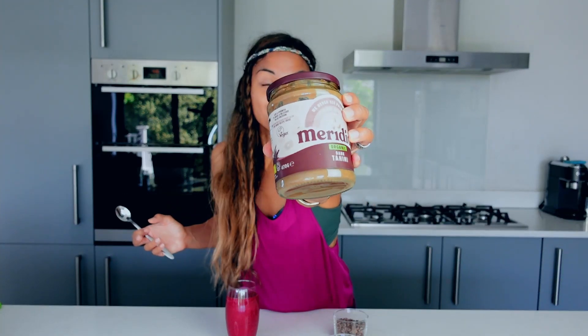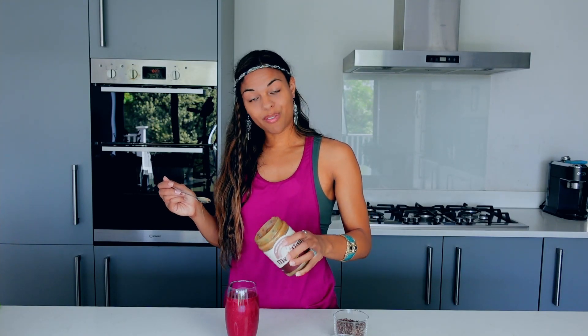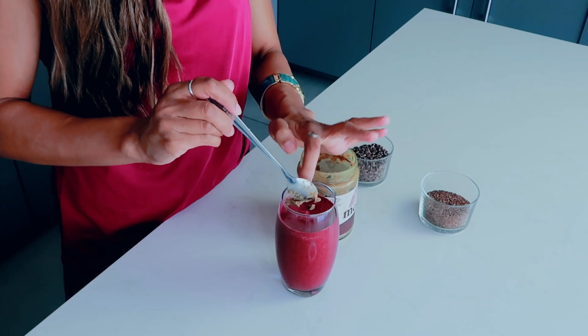Another amazing smoothie secret is tahini. If you like a little bit of bitterness in your smoothie, then try this. Give it a nice mix and then drizzle it over the top. Mine is going to be a bit hard so I can't really drizzle it — I'll just put splodges in. It's probably not going to look very appealing, but it's still going to taste really, really nice.